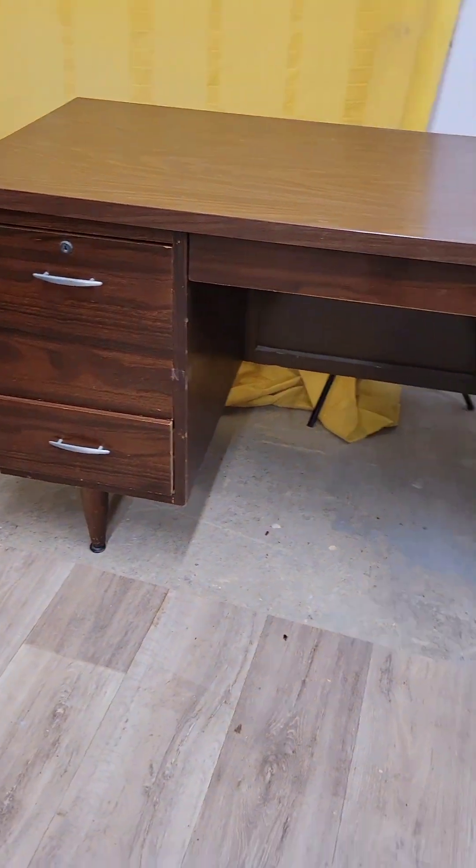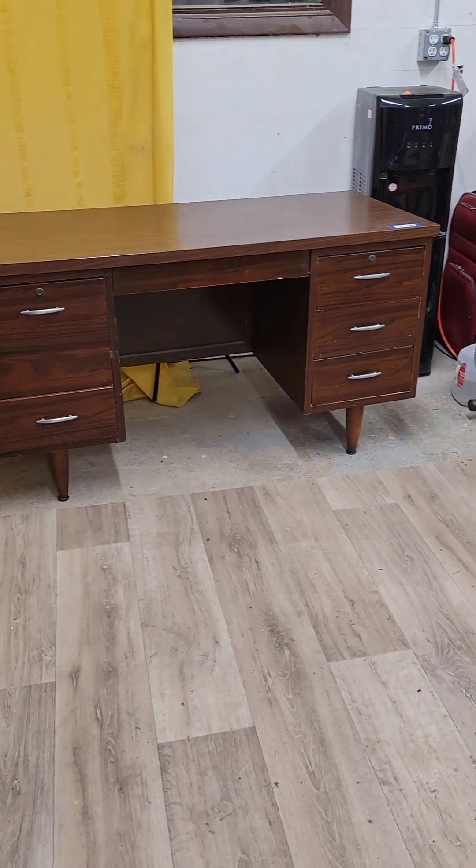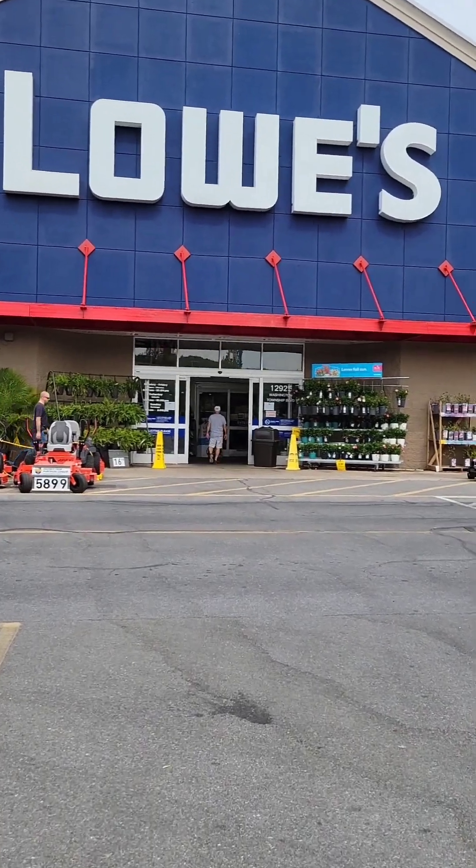Hey friends, it's time to work on my $4 auction win on this desk and make it my own. I'm actually going to keep this, and I wanted to match all of the furniture I already have in my bedroom, which is a light wood and black.